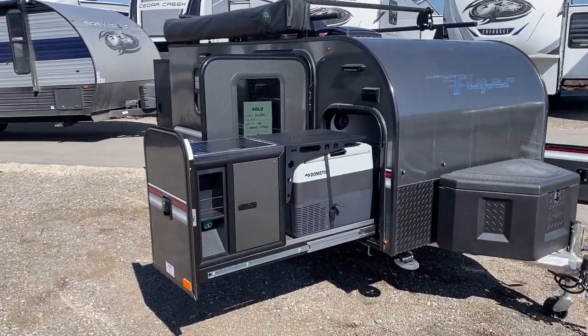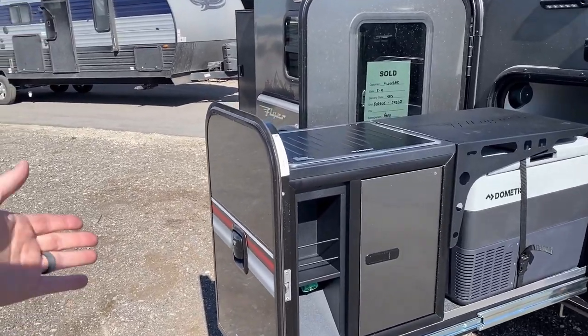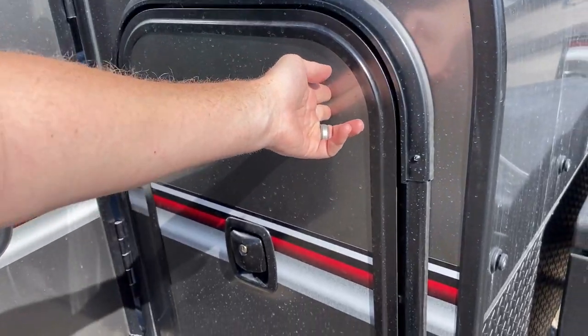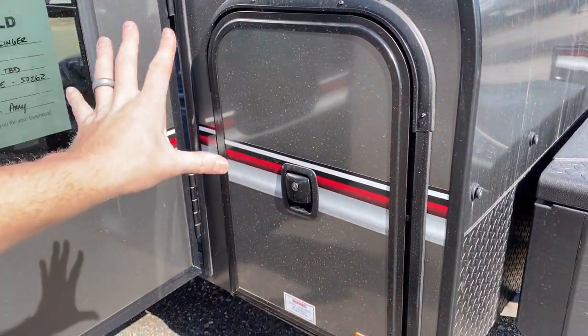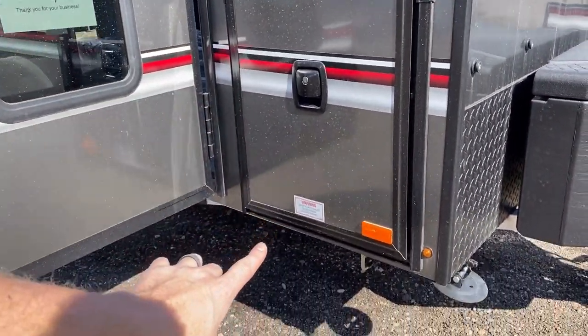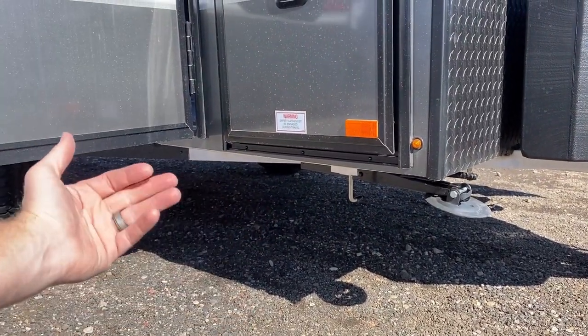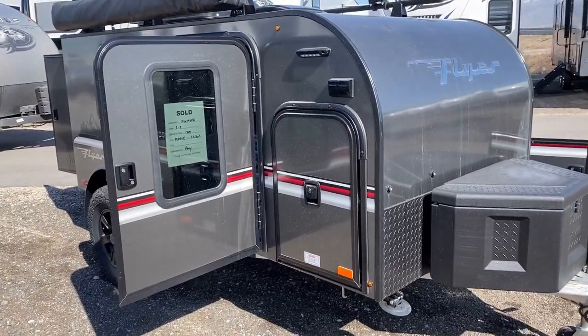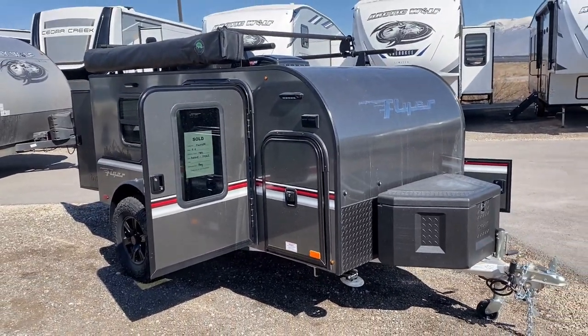Just like you brought it out, it closes with just two fingers — there's no big muscle action going on here. One thing you want to be careful of: you don't want to just start smashing it. There's a lock down there that'll keep it from sliding open and closed, because it glides so easily they want to make sure it doesn't break on the road.